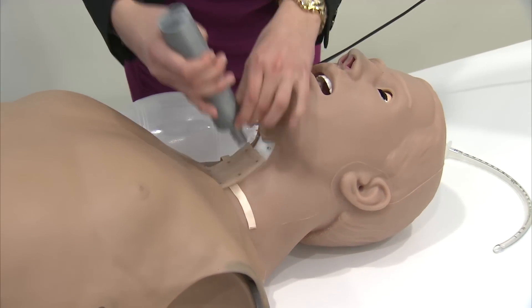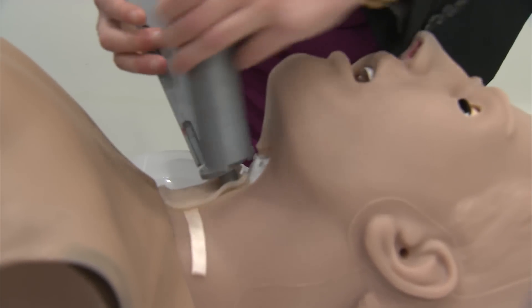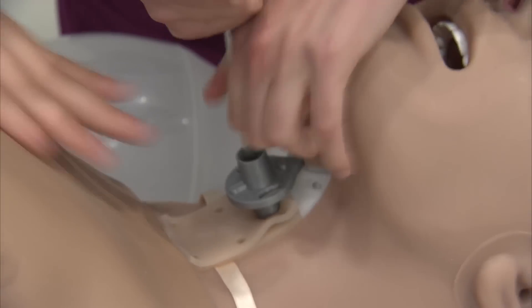Afterwards, she inserts the tip of the Crick Spike into the stoma that she's created, then breaks off the removable handle. And finally, she inserts a breathing tube through the Crick Spike tip.